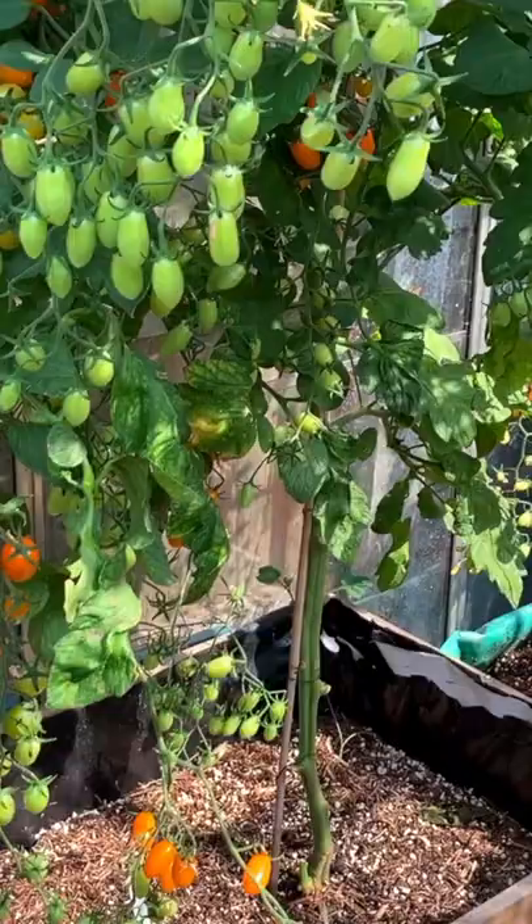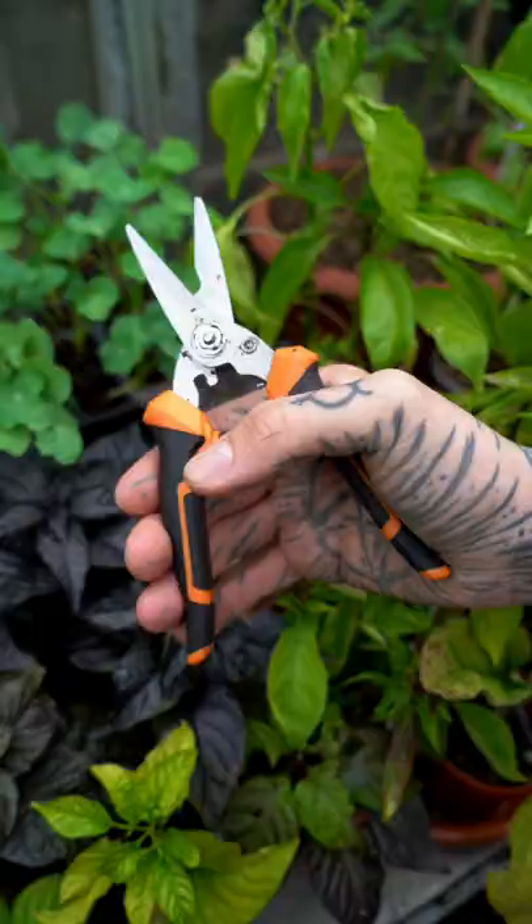Indeterminate varieties are vine tomatoes that continue to extend in length throughout the season. This is why they will need pruning.